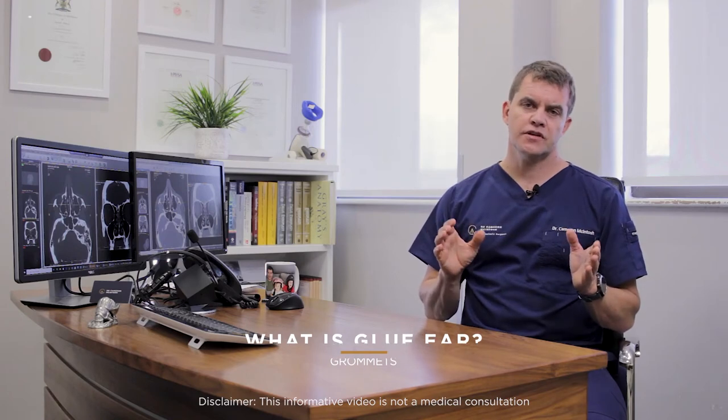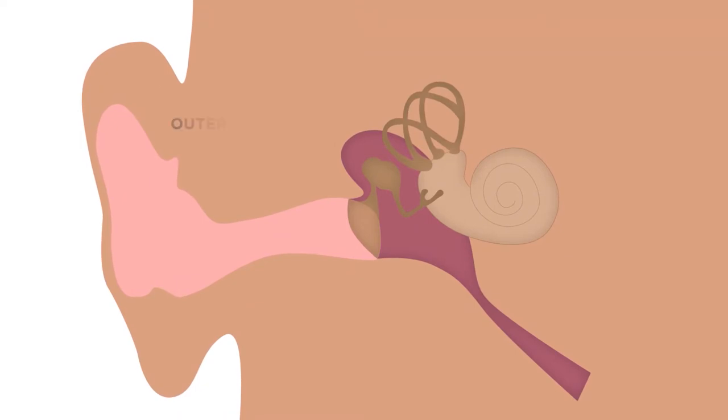There's quite a difference between little children and adults in terms of how the ear works. Our ear has three parts: there's the outer, the middle, and the inner ear.